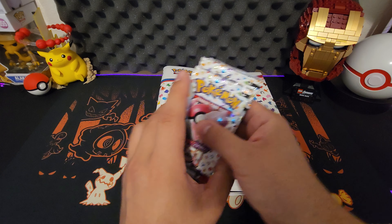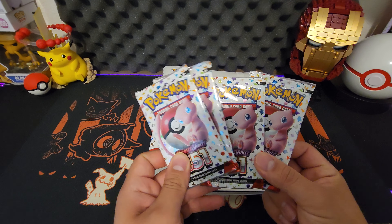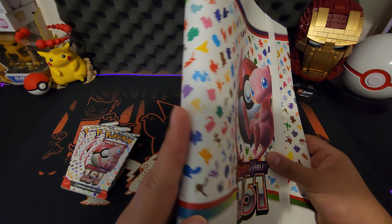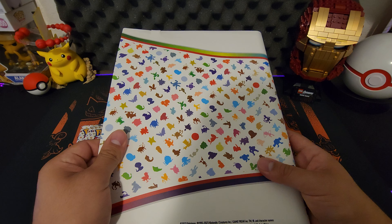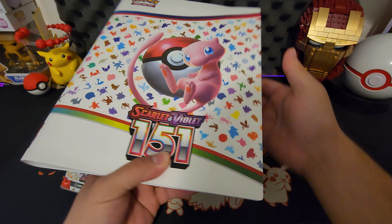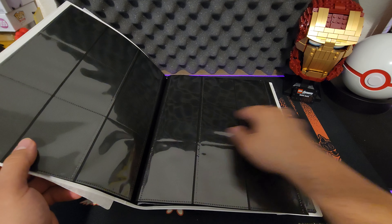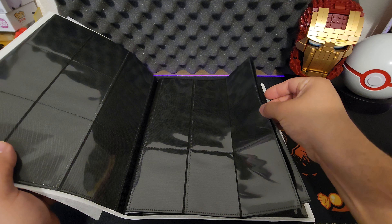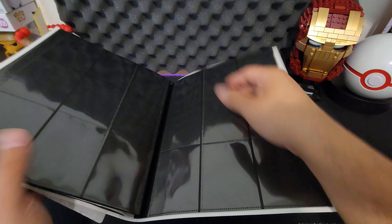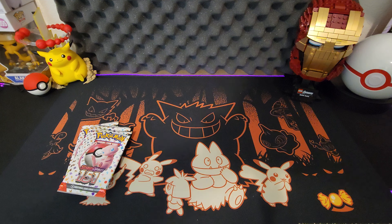I have four packs of 151 and I'm excited — I've been excited since I found out about this set a long time ago. They were doing Japanese openings because of course they get it first. Let's open this binder up. It feels good, the quality is not bad — it doesn't feel cheap. Usually sometimes the product that comes with it, like little freebies, feels like a knockoff, but this actually feels like a real authentic binder. I'm definitely putting my cards in here. There's enough room to fit the whole set — it's just pages after pages. Definitely keeping this.